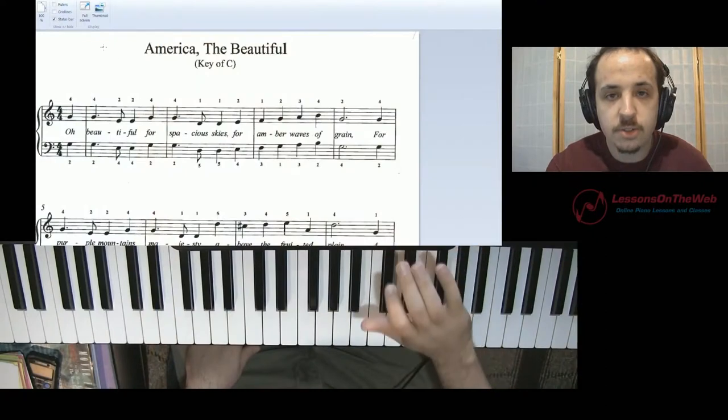Hello everybody, Tim here, and today I'm going to talk about how to add chords to a song which has none. Today I'm just going to use America the Beautiful as an example, and I'm going to show you some of the chords you can add in, even though they're not written there for the left hand. So let me show you and get started.